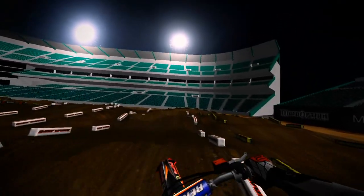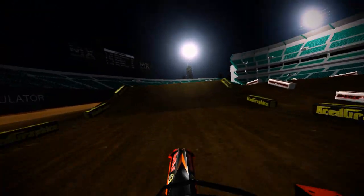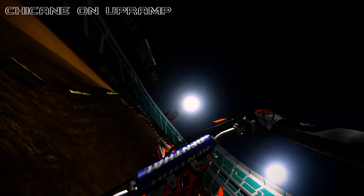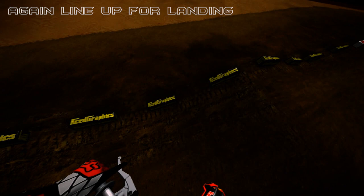Now I'm going to talk about scrubbing, or the turndown whip. This one is kind of like the last one except it requires no line up before the ramp at all. What you've got to do on the ramp is chicane slightly to get yourself out flat, nice and quick. Then in the air again you're free to do what you want, and before you land you must line your bike up with the down ramp — or you'll almost likely die.